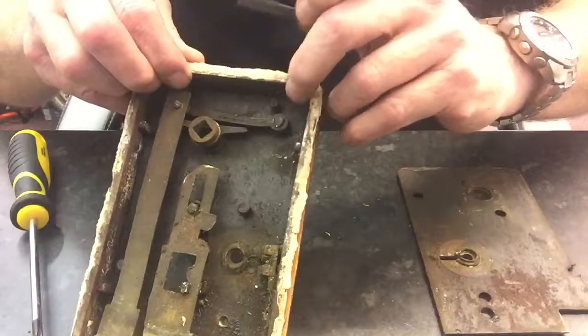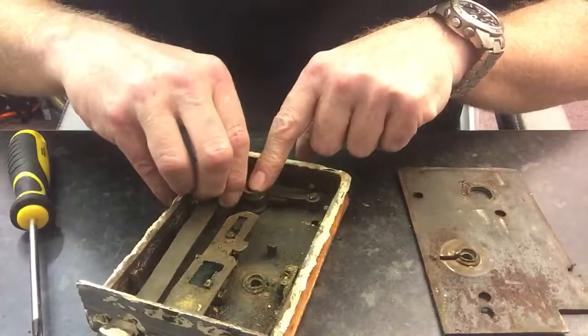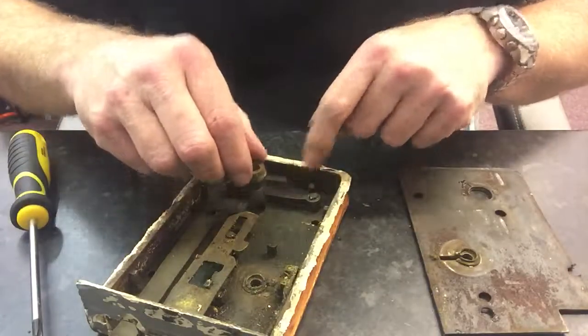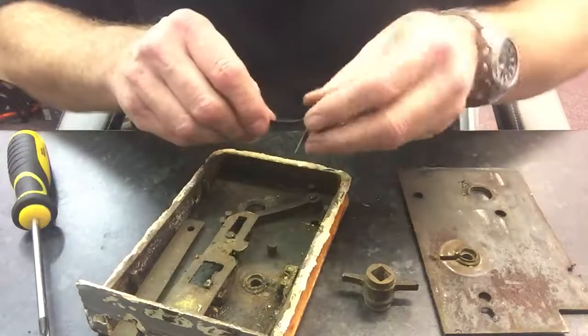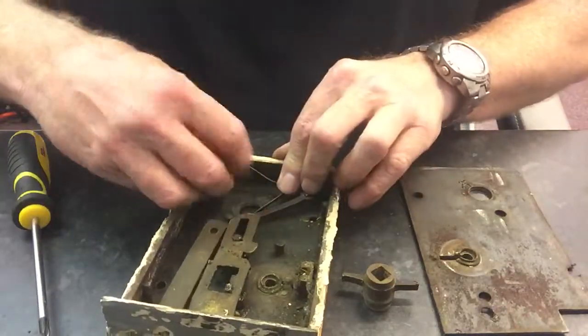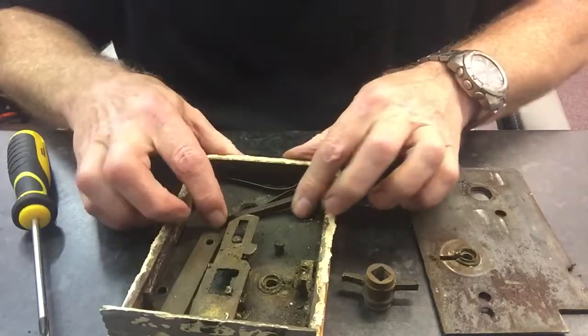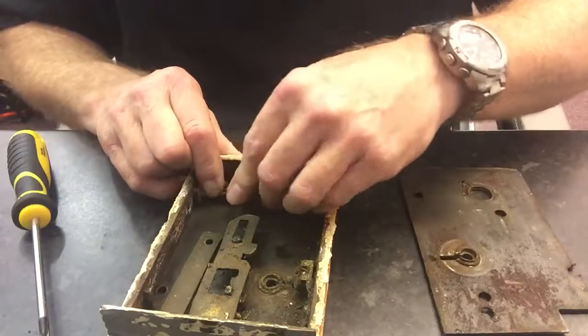So you could squeeze it together and just sit it over this locator hole — a little pin — or you could take it apart. For the sake of showing you, I'll take it apart. When you take the bits out, just remember where everything went, and this little fella pops in there like that.